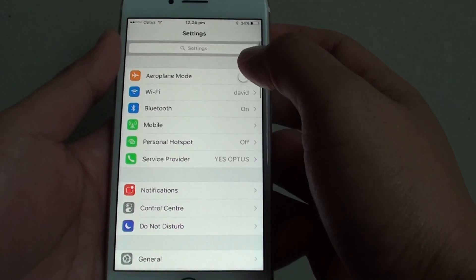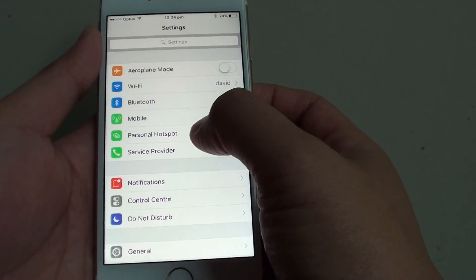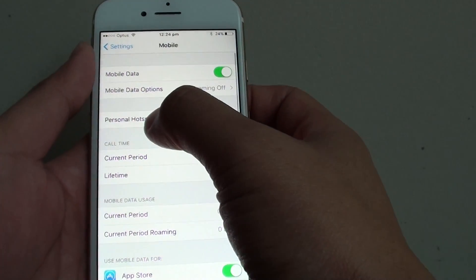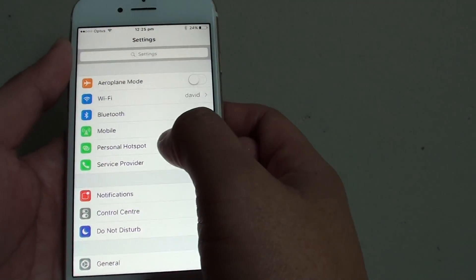In the Settings screen, tap on Mobile. You can tap on Mobile or you can tap on Personal Hotspot directly. Inside Mobile, there is a Personal Hotspot option, and you can also tap on Personal Hotspot directly from there.